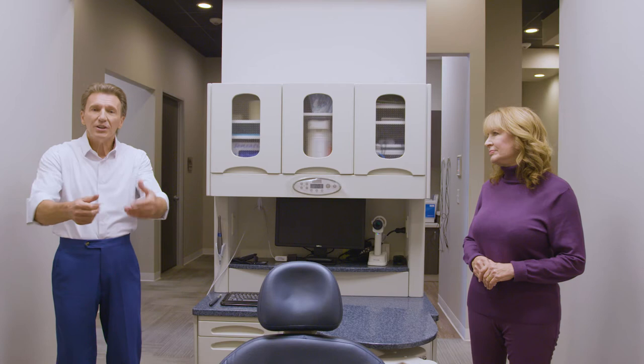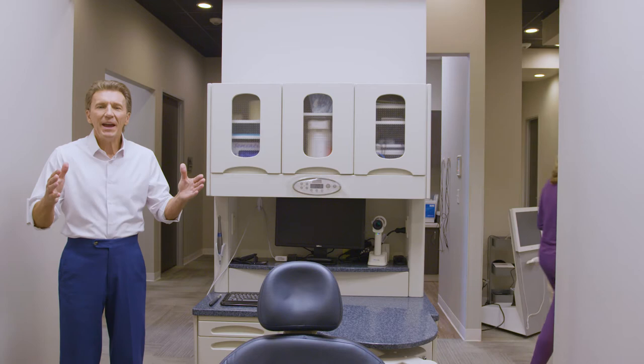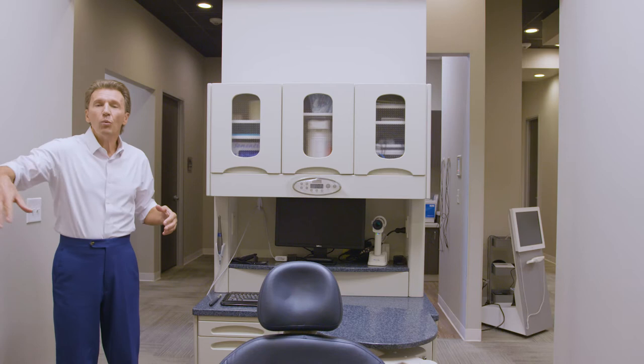My assistant can enter on the left side, and as the assistant, if I need to retrieve an instrument during a procedure, it's very easy for me to get up and leave the room. If that opening is not there, the assistant would be forced to come in this way and walk all the way around the foot end of the dental chair to reach the assistant position.